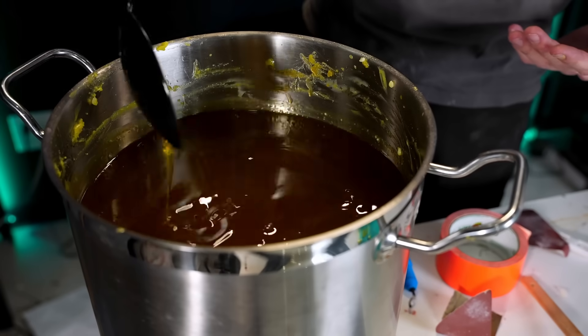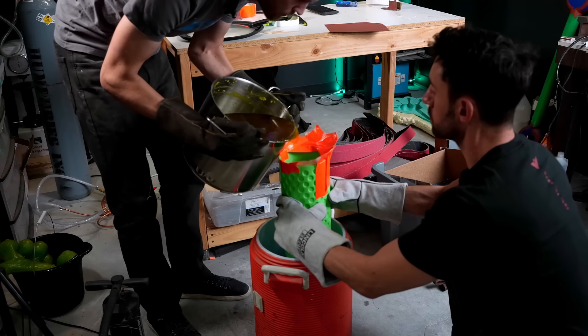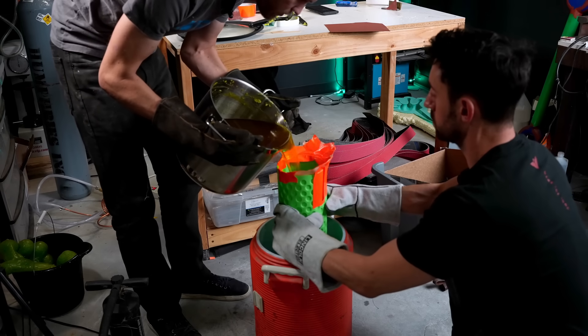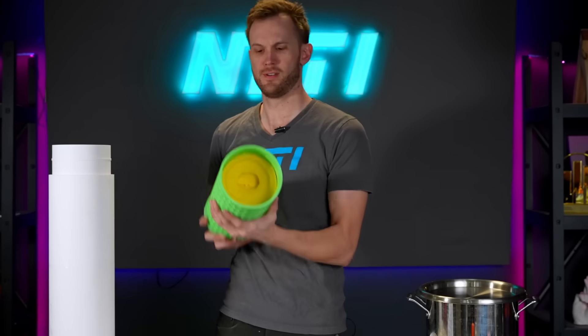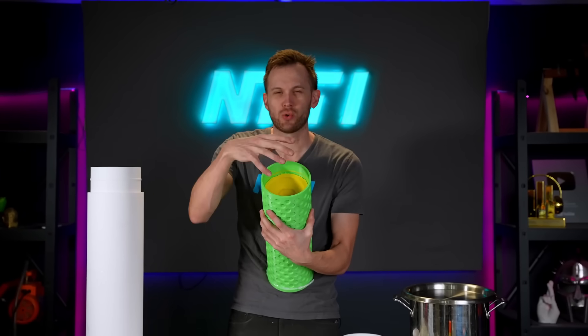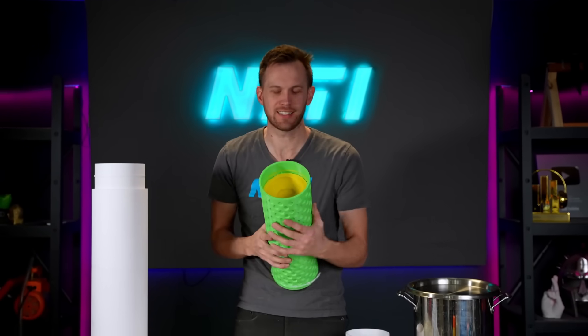Two hours later, everything is nicely melted down so it is time to pour. I hope this goes well. Lower it down as the weight lets it go into the water. I think casting this worked out pretty well. Now I have to get it out, but as it cooled it contracted some — you can see the divot that formed — and it also pulled away from the sides a little bit.